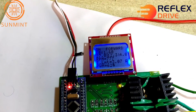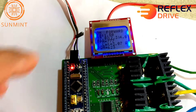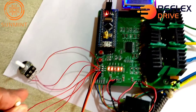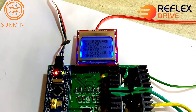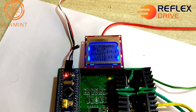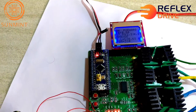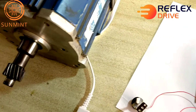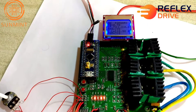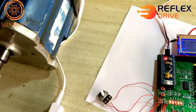Here we have the current limit set at 3 amperes and the current reading. If we reduce the current limit, the RPM is automatically brought down and current consumption is brought down. This is just by using the current limit port. As I increase the current limit, the motor will recover.